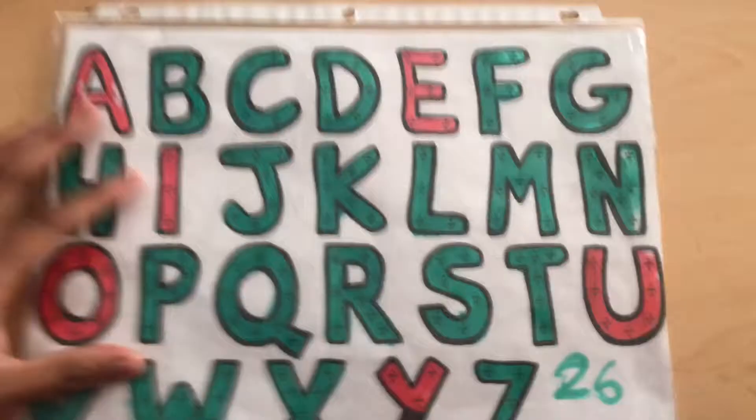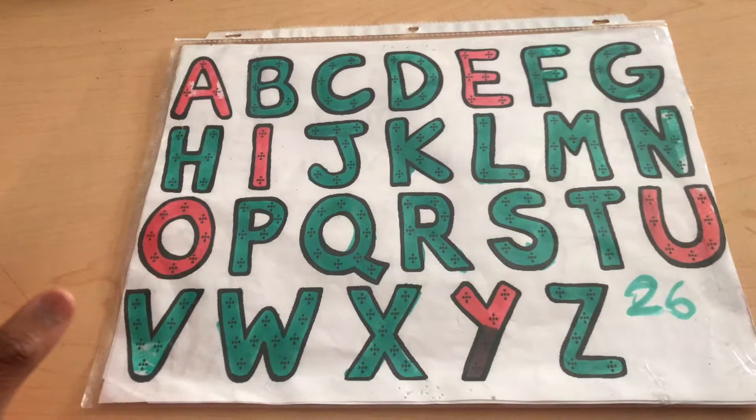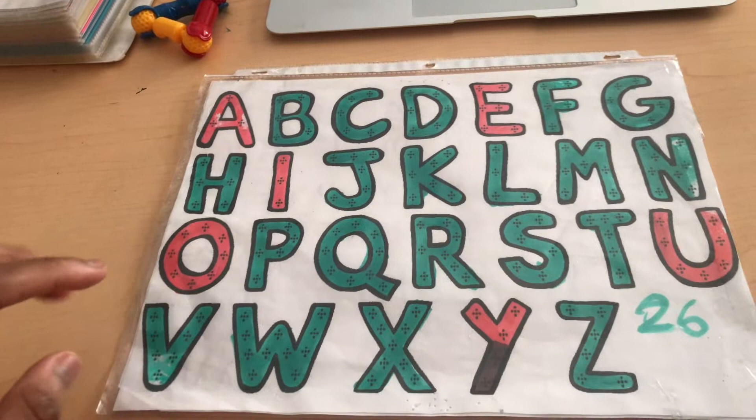So here I have a printout — just a regular printout I got from online. You can make this yourself; it's pretty easy. You can put it in little flash cards and go one by one and teach your child that way. It depends on the child's age, but usually it would take about a month or two for the child to really know all the sounds and all the letters — so if you point to a letter, they will be able to say it.